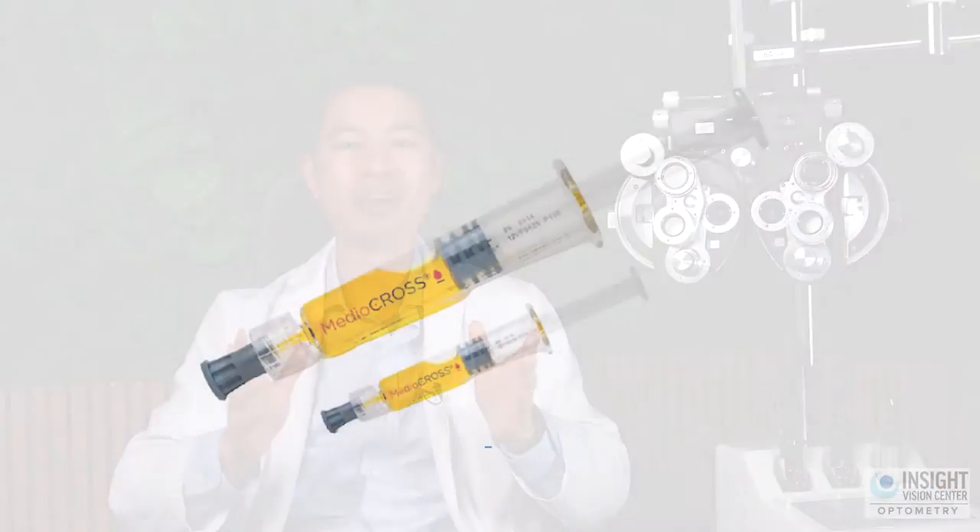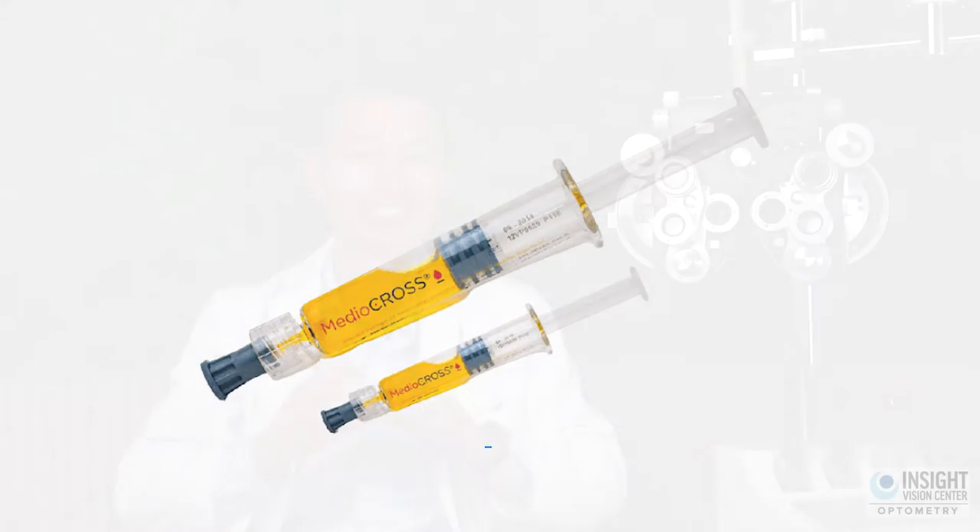After they remove the epithelium, a doctor or technician will apply riboflavin eye drops. When they put in the riboflavin eye drops, you'll see a bunch of yellow-orange color right away — kind of like a yellowish color. So expect things to just look different the moment they put it in. You'll usually be lying down flat as they put in these eye drops and you'll be looking straight up the whole time.